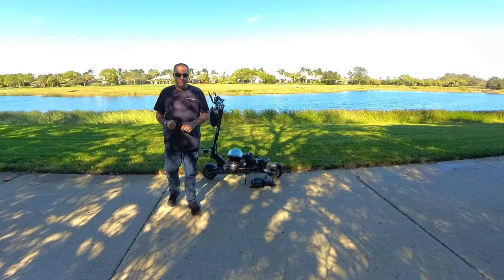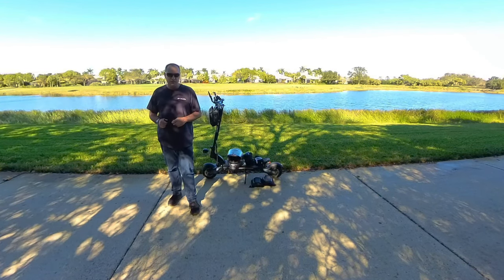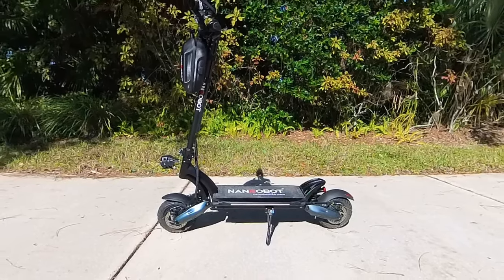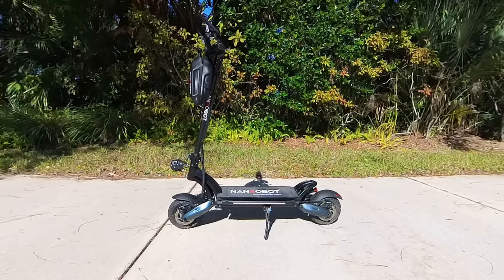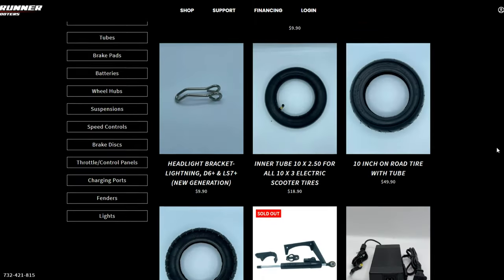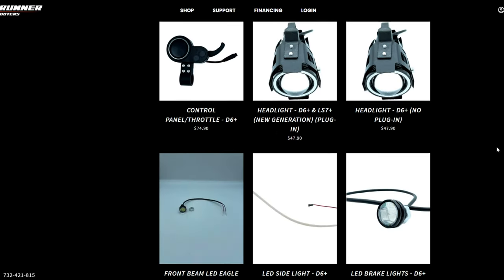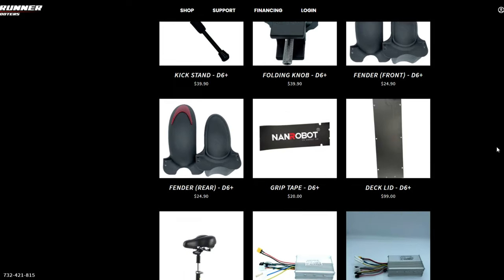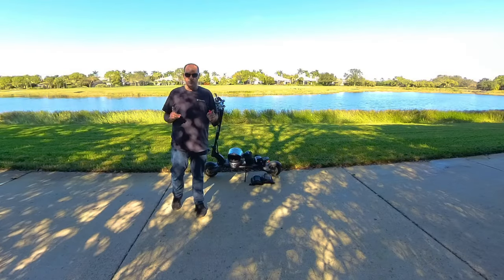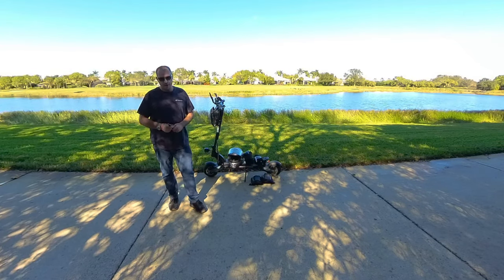Let's talk about parts for a minute. One of the most important things to consider when buying an electric scooter is the availability of parts. If you buy a scooter from a manufacturer that doesn't have available parts, you're in trouble when something breaks. Nanrobot has Roadrunner Scooters here in the United States, which has plenty of parts available for all Nanrobot scooters. I could build an entire new scooter with the parts they have available online — and that's another reason why I think the D6 Plus is the perfect scooter for everyone.